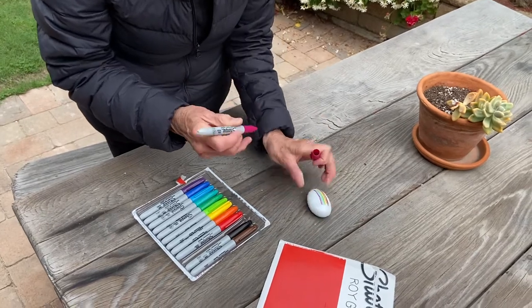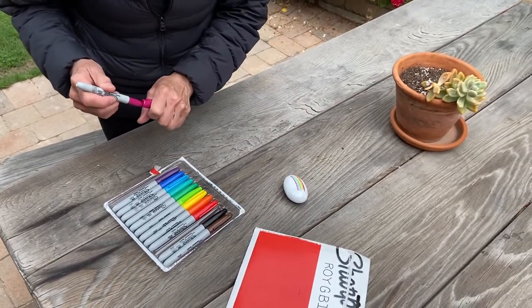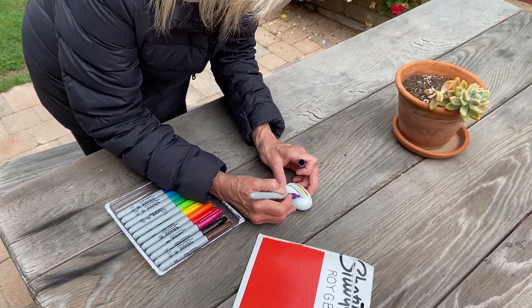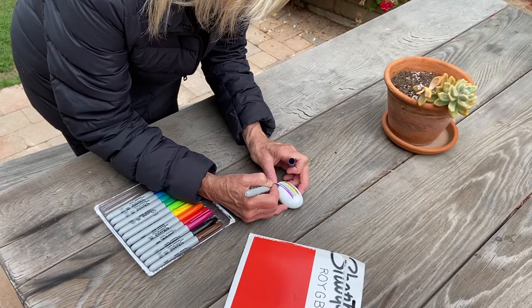And the last one is our violet. Here we go with the violet one right here. We'll just choose this one as our violet, which is a very pretty violet color.